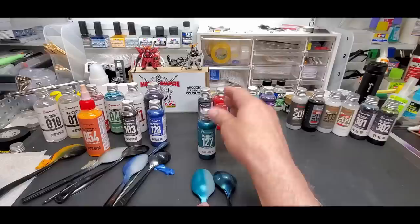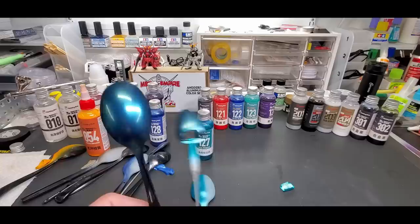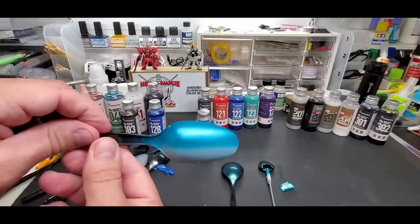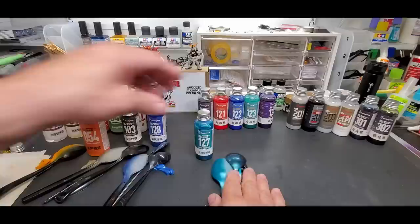Here's the metal turquoise over the black plastic - you can see the plastic there. Over the black spoon it's almost the same, slightly different shading. Over the gray primer and the white gunpla piece - look how nicely it covered. It doesn't scratch. Really, really impressed.